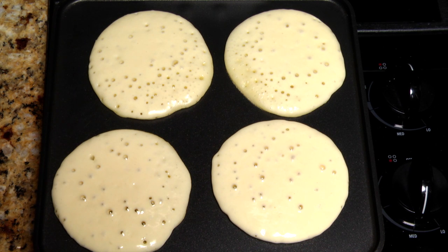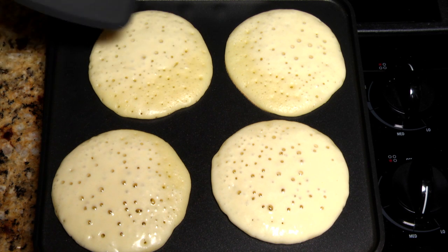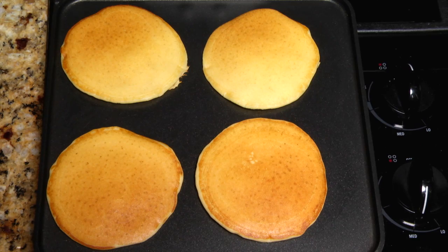Cook the first side 2-3 minutes, depending on your griddle temperature, until bubbles form and the edges appear dry. Use a spatula to turn the pancakes over and cook the second side 1-2 minutes or until browned.